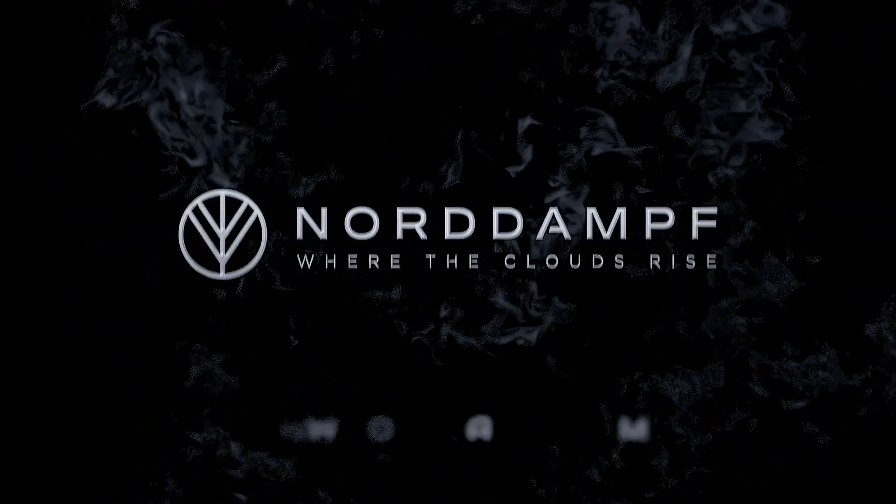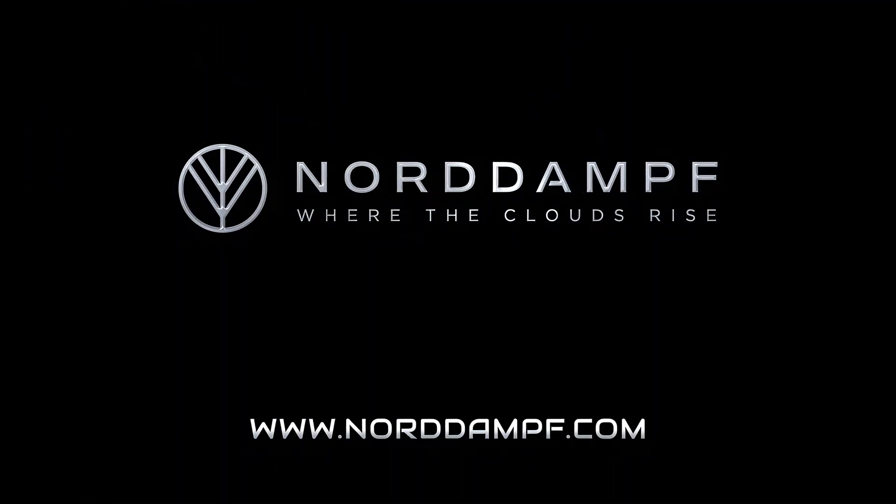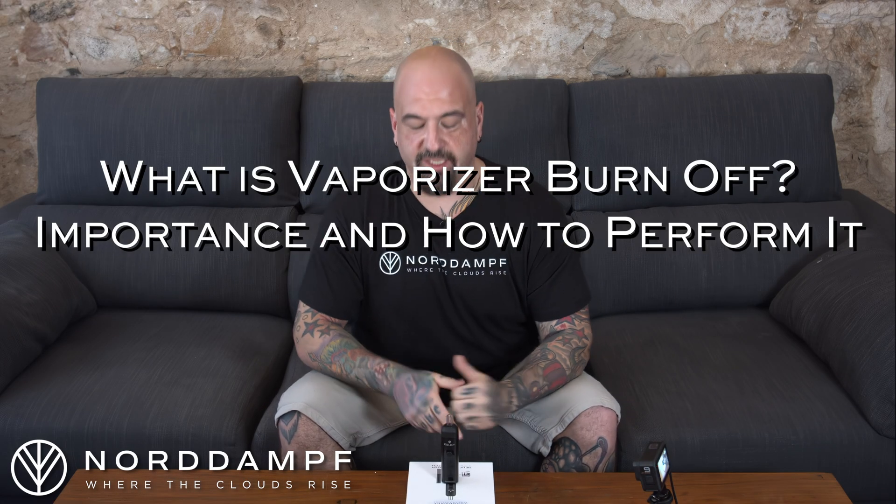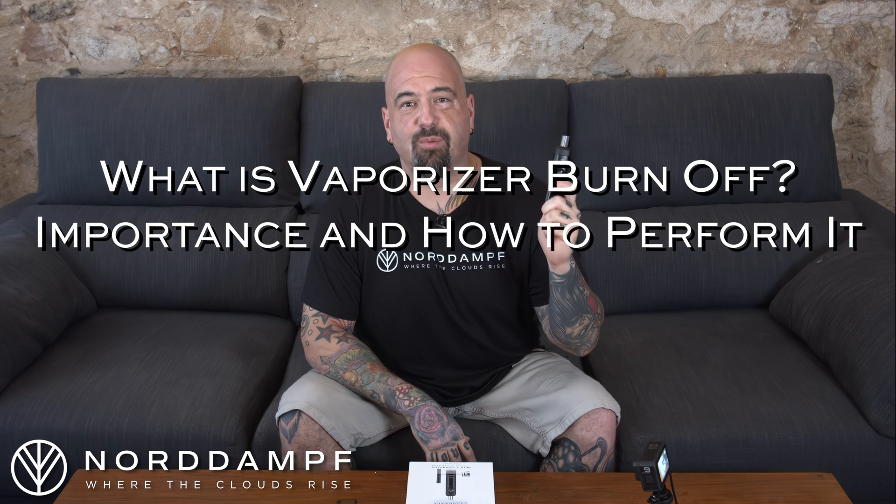What is Vaporizer Burn-Off and do you need to do it? Watch this video to find out more. Welcome back to Nord Amph, I'm your host Forty, today we're talking about Vaporizer Burn-Off.